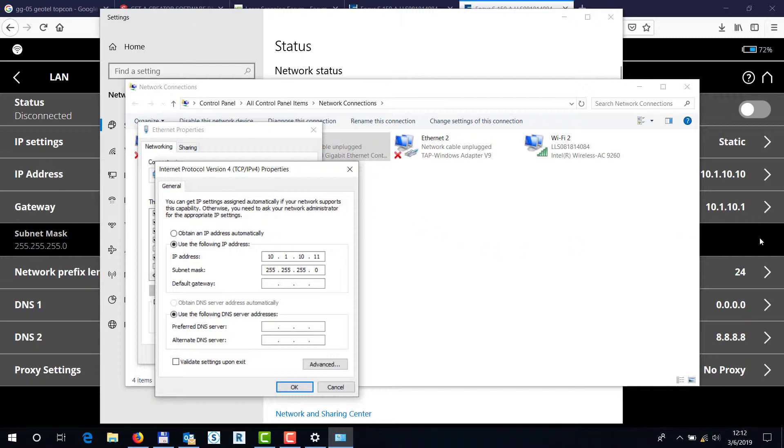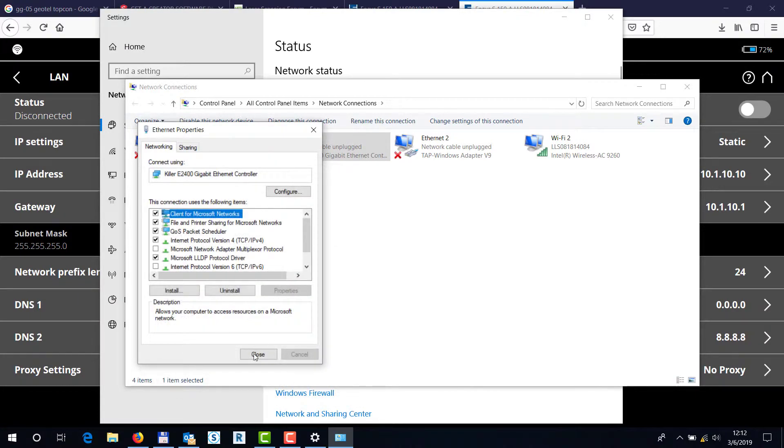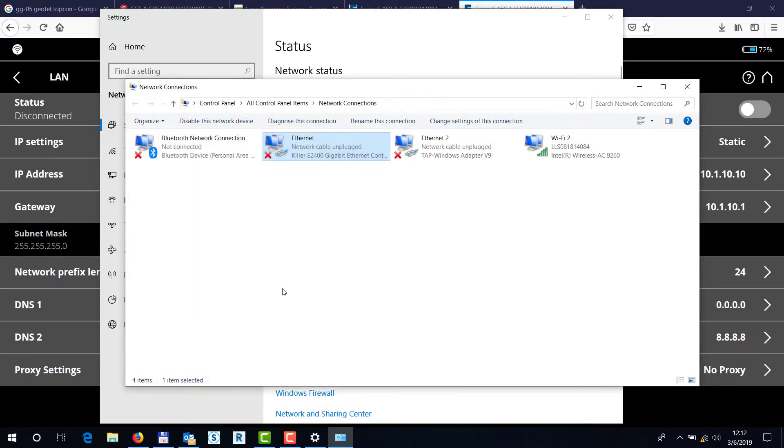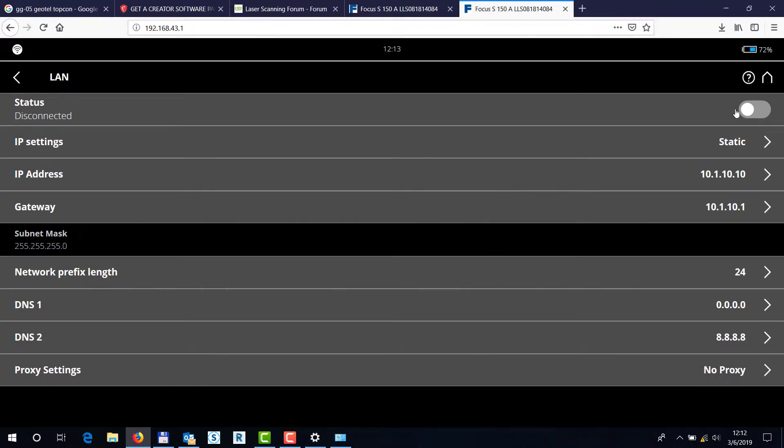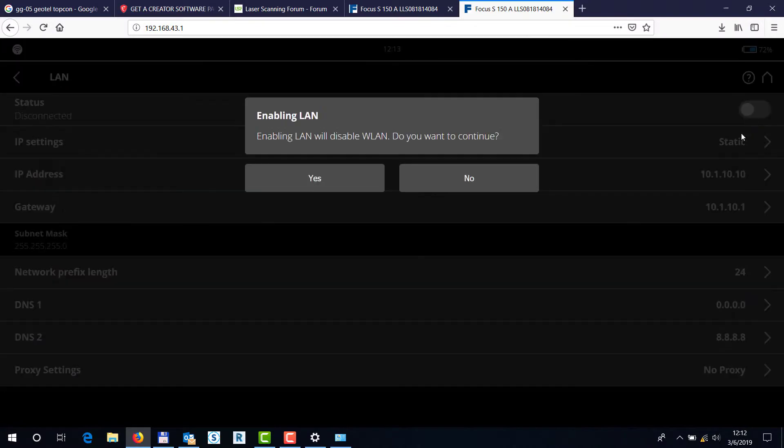Next, set the default gateway to 10.1.10.1 — and that's pretty much it. The DNS values don't really matter. Hit OK and close the computer's connection settings. For the purposes of this video I'm connected via Wi-Fi, but when I enable this LAN connection I should be able to access the scanner via the cable in the user interface using the scanner's IP address.